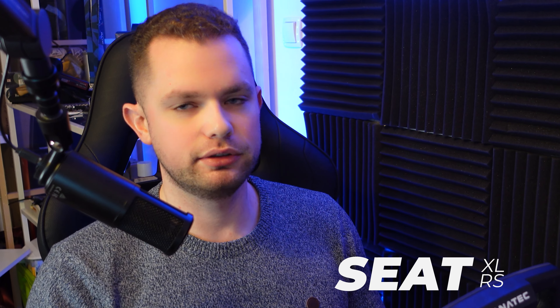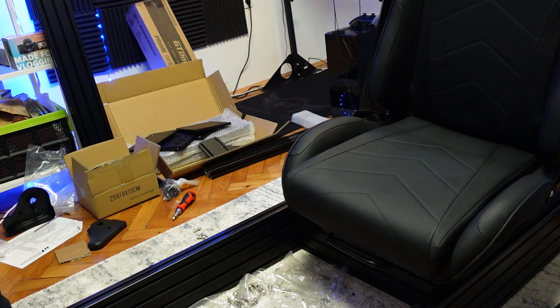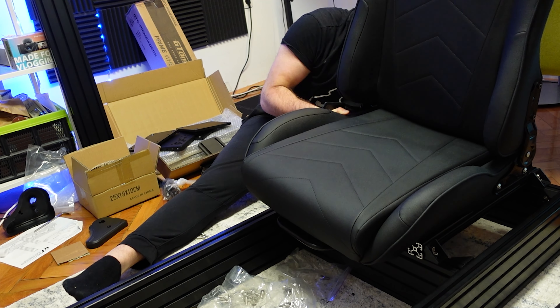I want to move on to the seat. Because of my size — I take a lot of space — I wanted something that feels just about right. When I'm playing for three, four, five, six hours at a time, I don't want to feel like I was sitting in a low-budget airline for five hours. I wanted that comfort — not just that when you stand up everything is hurting and you can't move. That is something that is not going to happen with this seat.